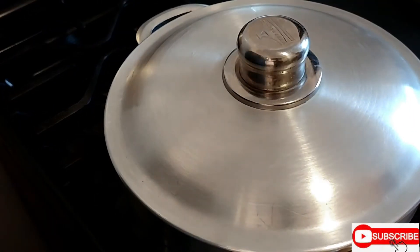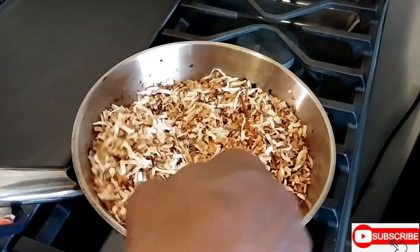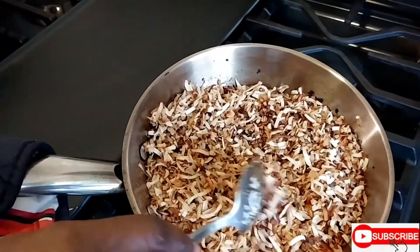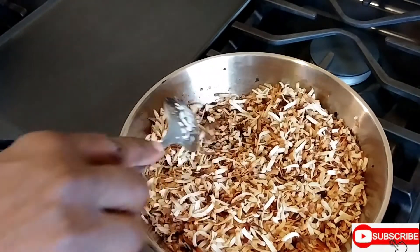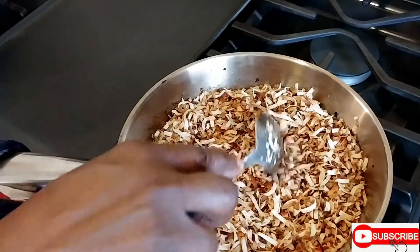Checking back on the coconut flakes — yeah, they have that beautiful brown color now. Look at that, guys — looking beautiful! I'm turning the stove off and letting them sit in the pot until I'm ready to put them on the rice.